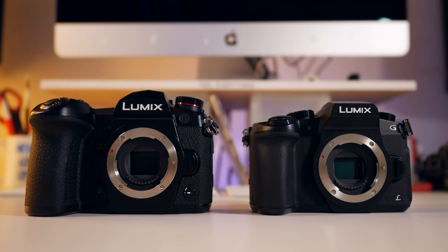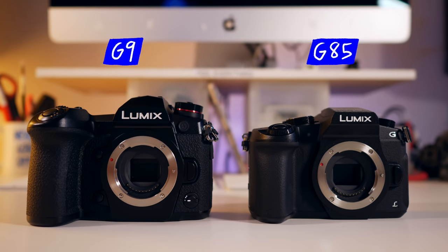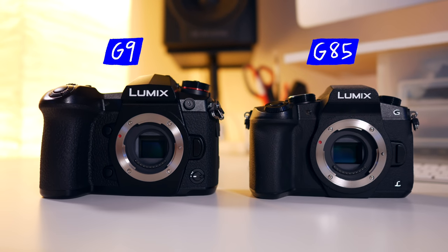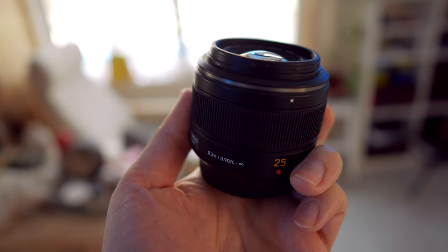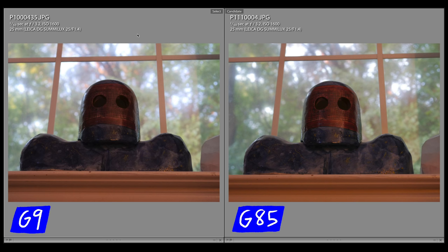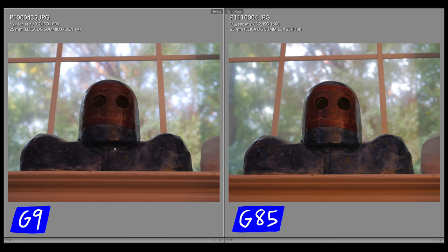Greetings Aqua fam, it is Ben Aqua. This is a requested video where I'm going to compare JPEGs taken on the G85 and the G9 from Panasonic. I took several pictures with the same exact settings on both cameras using the Panasonic Leica 25mm f1.4 lens. I also shot all these photos using higher ISOs just to check out how the cameras render these JPEGs out and to see which one maybe does a better job, which one kind of sucks. So let's go into the samples and check out the differences.